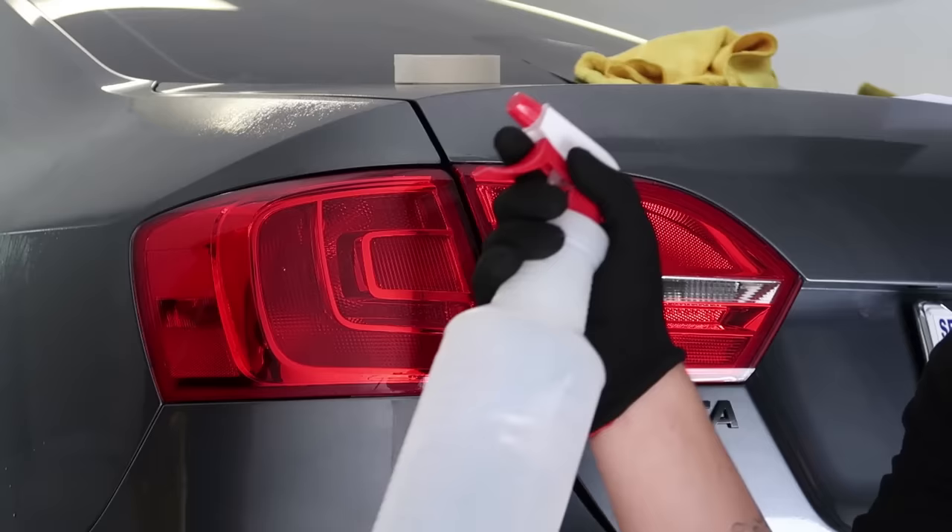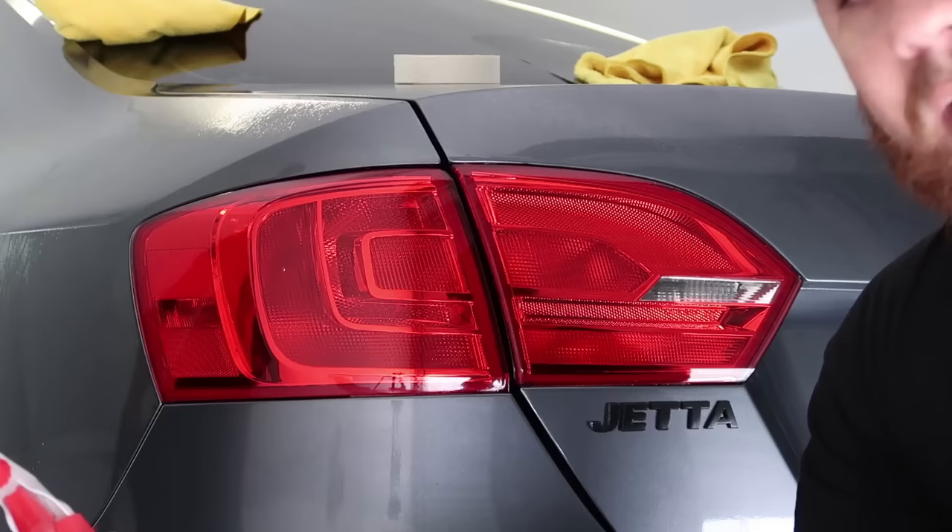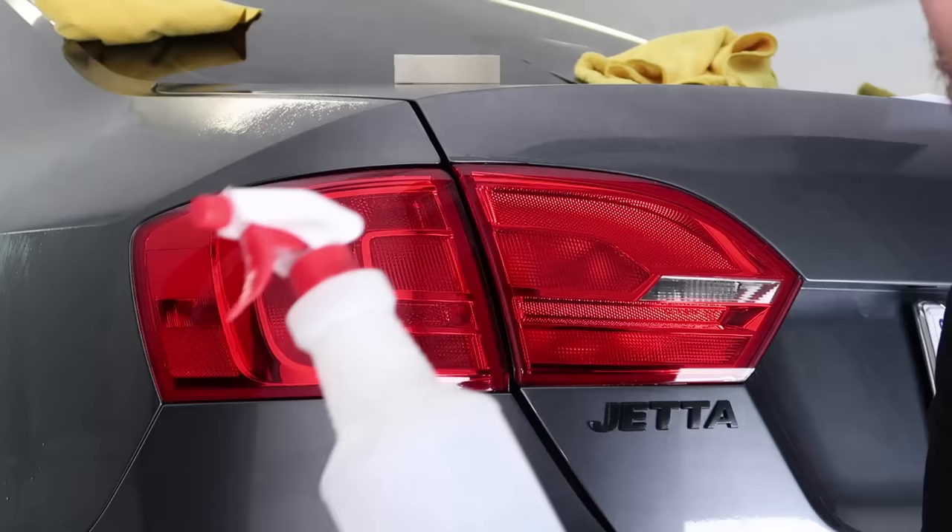Now that the light is clean, first thing we're going to do is spray down the light. We're going to use just water to do the install. You can choose to use water and soap, which helps to loosen the install and slow down the drying process. In our case we know how to work the film and we don't want it to take too long to dry, so we're just going to use water.